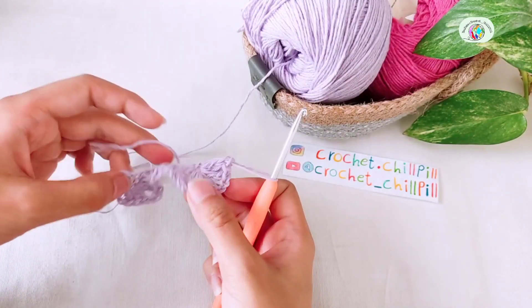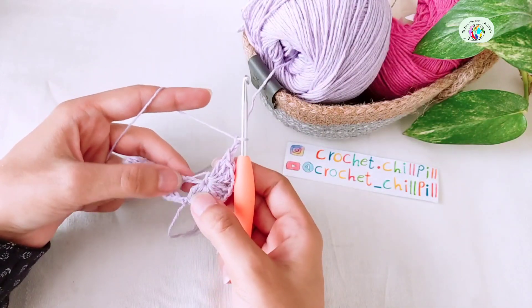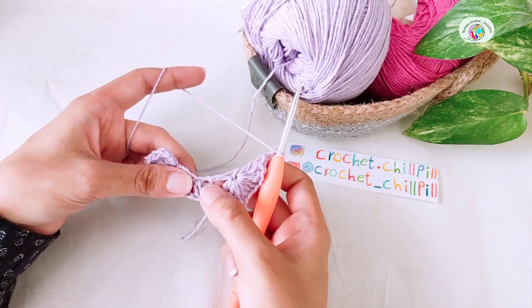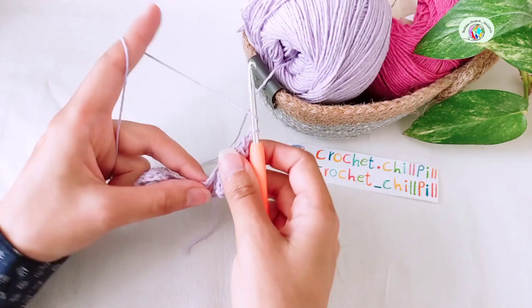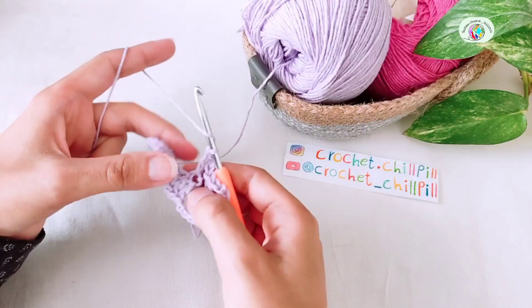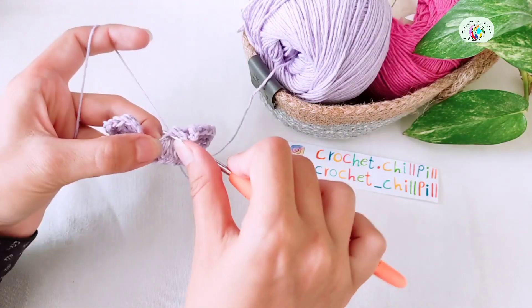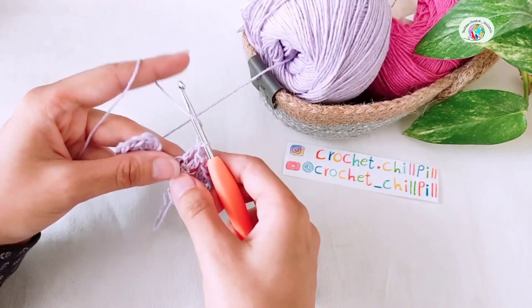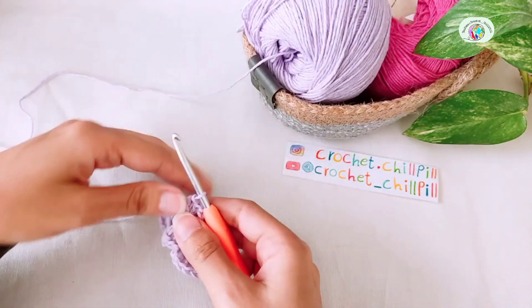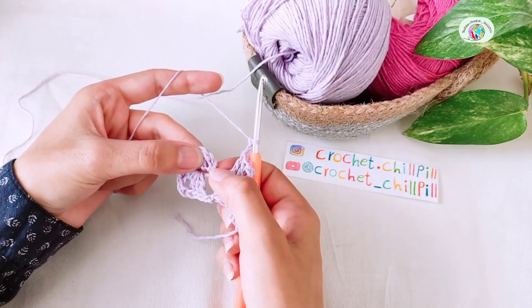Now we want to crochet on the other side of our chains. Chain 2, 1, 2, skip the next 2 chains, into the next chain that we made our double crochets. Chain 2, 1, 2 and make a slip stitch into the 3rd chain of those 3 chains that we skipped at the beginning of the row.